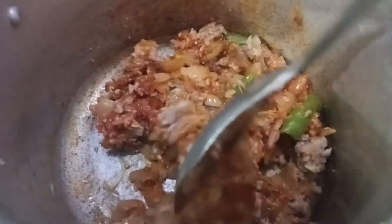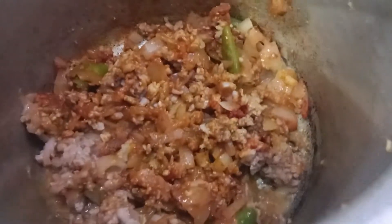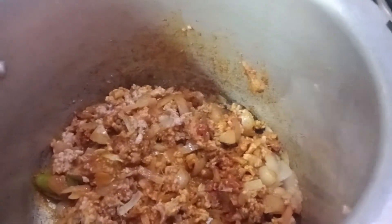After the sauce, I will add a little sauce. Then mix it with paste rice and gravy.